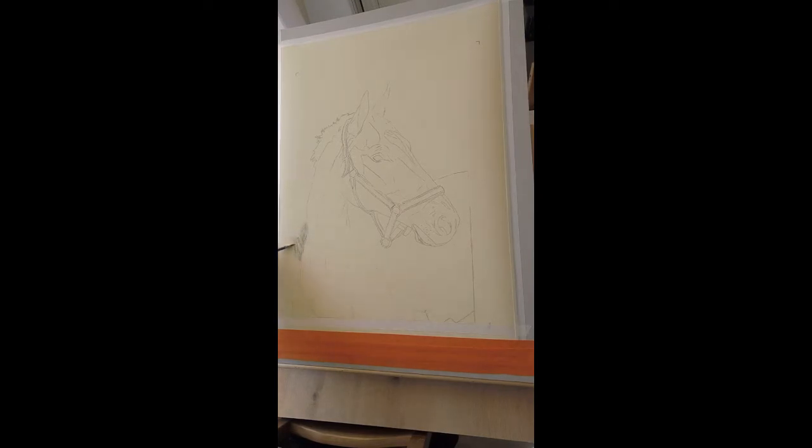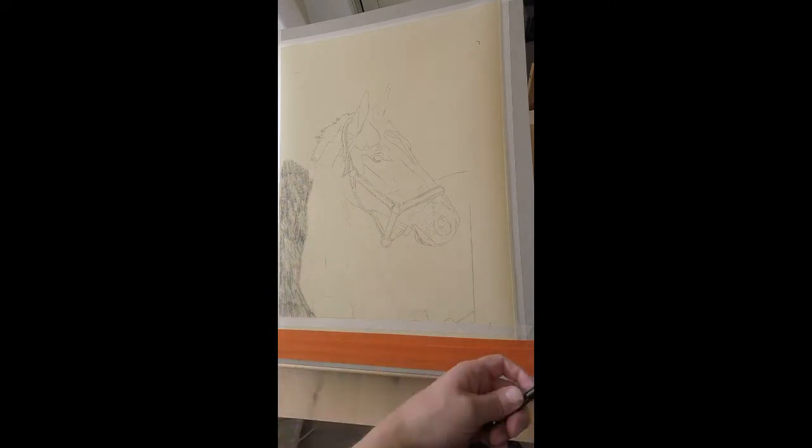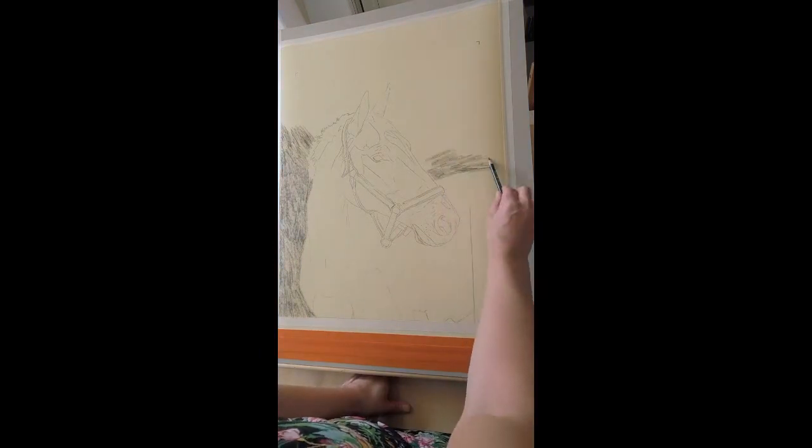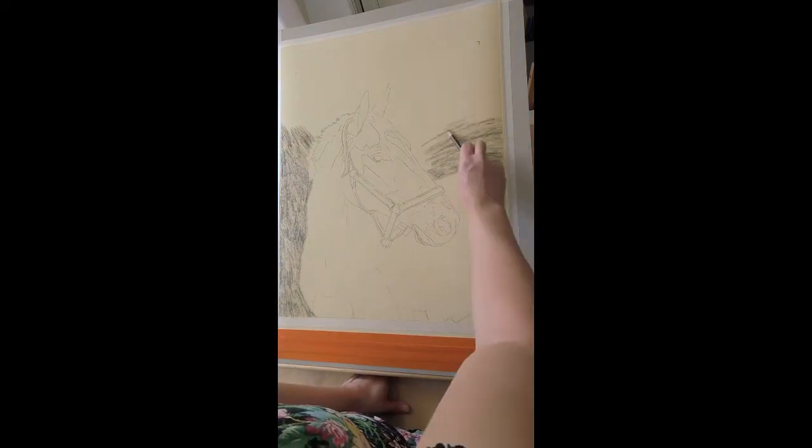First of all I created a digital drawing on my iPad using the photograph of the horse. I wanted to manipulate the background a bit to make it more vivid, dynamic, or as some people even called it, dramatic. In this way I could experiment in a fast, easy way and try things out.